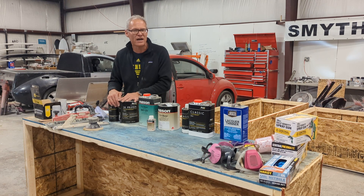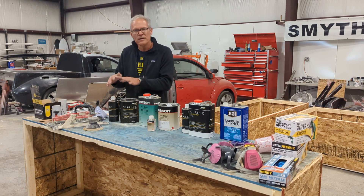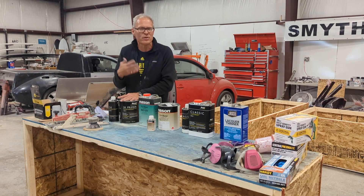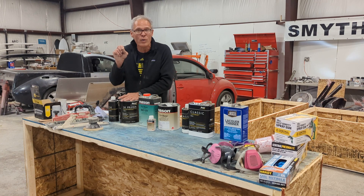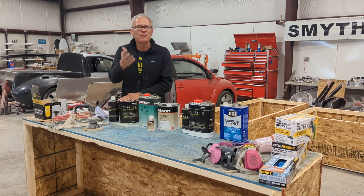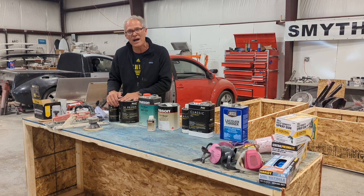You're going to spray that thing two or three times — sand, prime, sand, prime. If there are little pinholes, there's a product called Spot Putty. A Spot Putty is kind of like a primer that you can fill a little hole with — you don't want to repair a large area, just fill a hole. It's called Spot Prime or Spot Primer. But in general, the 2K primer is going to do that job these days.